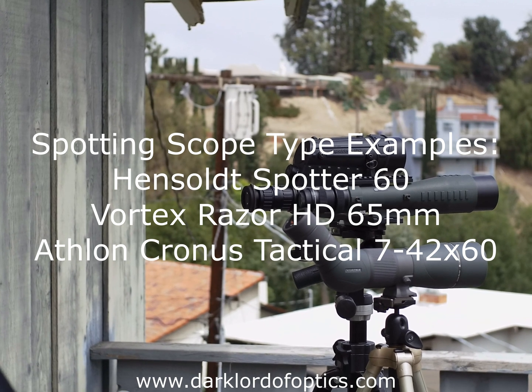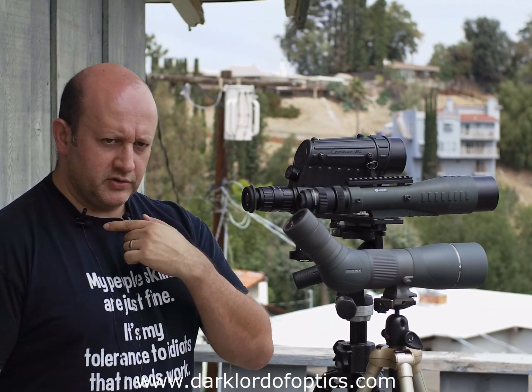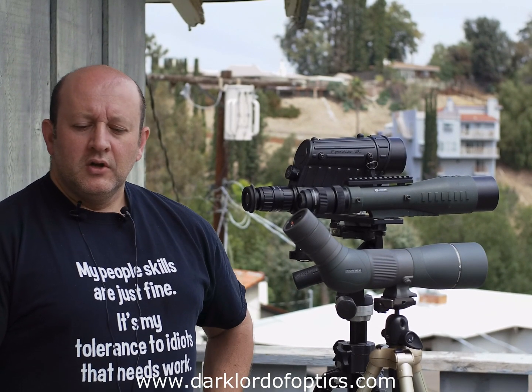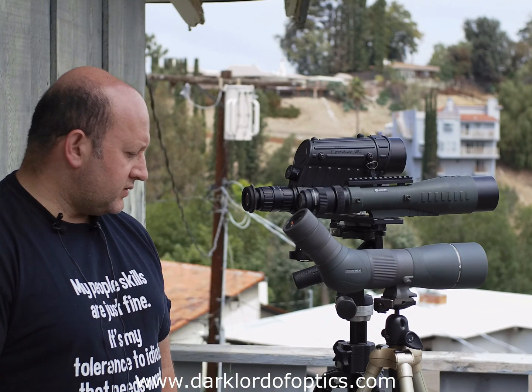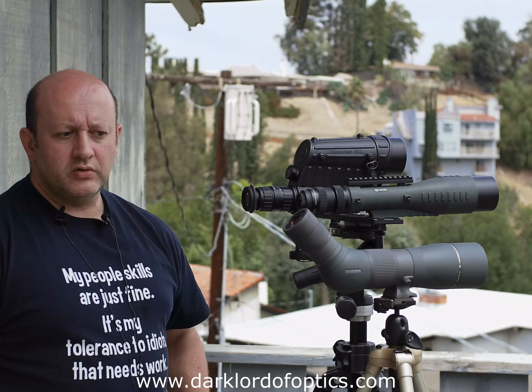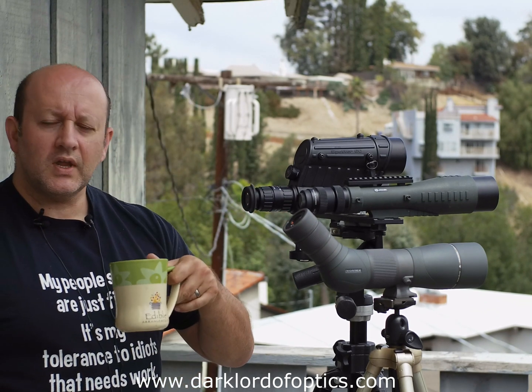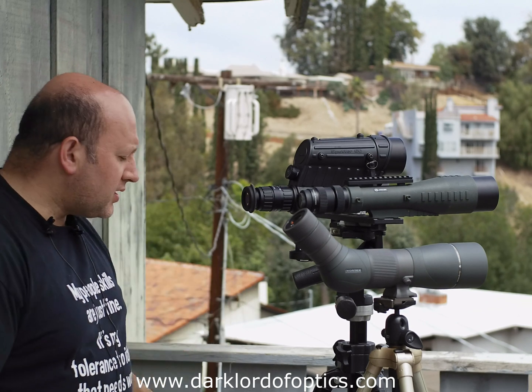So let's talk a little bit more about spotting scopes. Before I start, once again, two cameras, two lapel mics, so hopefully I will have some usable video out of this. Another modification to the way I usually do this is I've got coffee in here, which should help me talk.